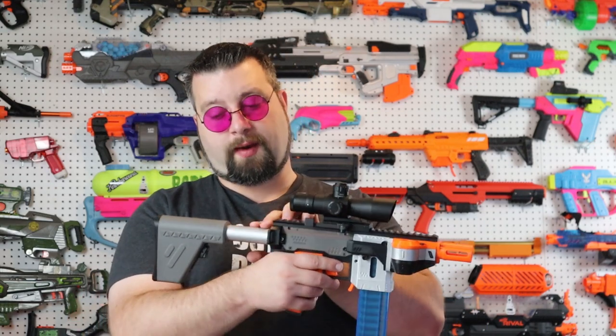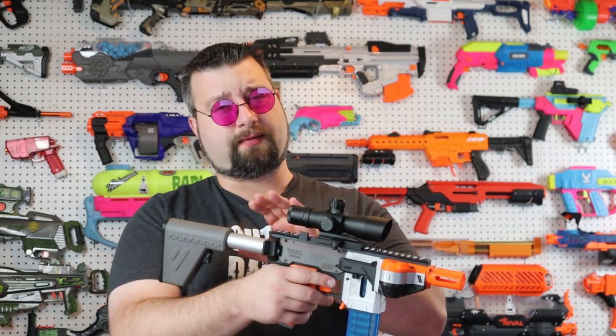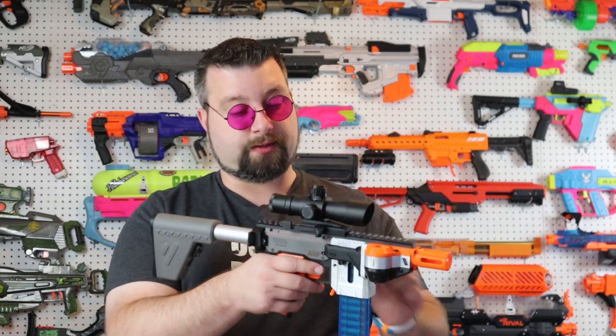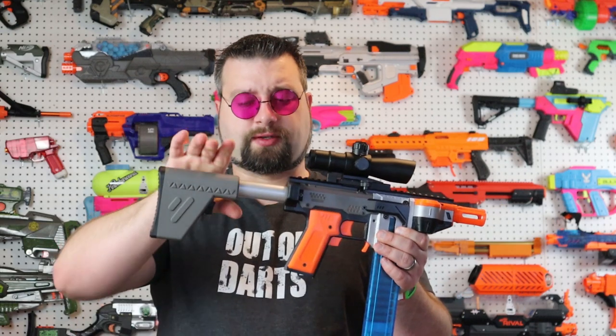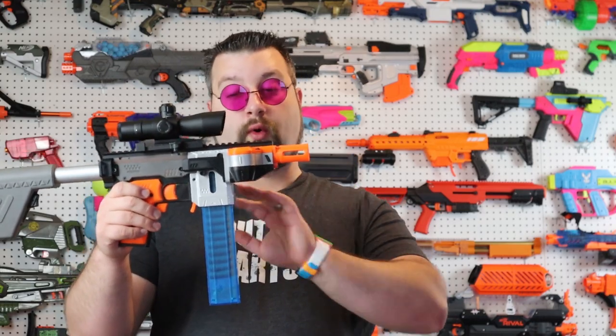Starting with ergonomics, this thing is extremely comfortable. The buffer tube does not adjust in its current configuration — I know there's stuff you can get to make it actually adjust — I just fitted it for my profile and friction-fitted it in because it's actually really tight. Let's start with the front of the blaster.